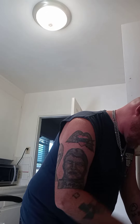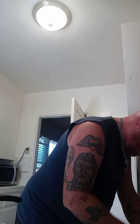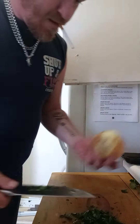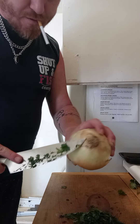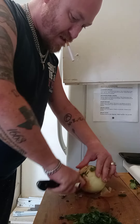Chop the cilantro just a little bit finer. Now we have the parsley here. When you cut into an onion, you never want to cut through the root end — that's your guide. You never want to cut that out.